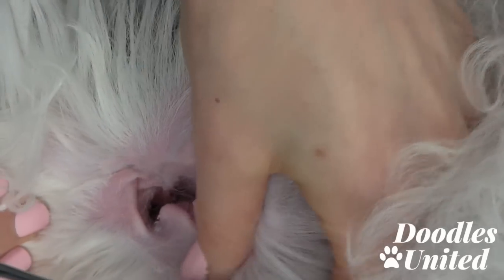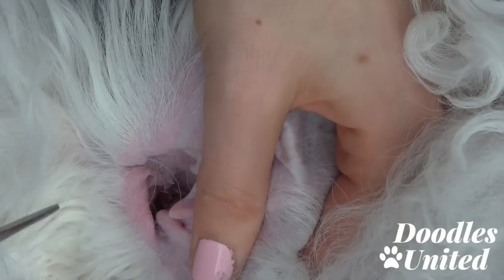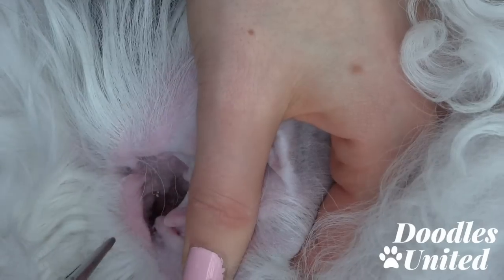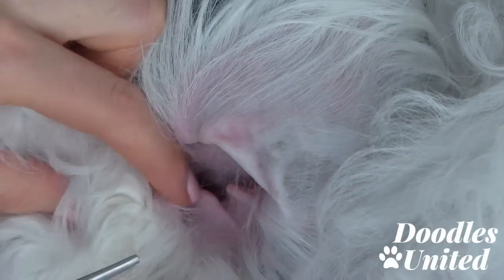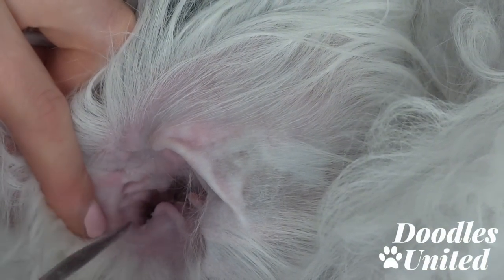When you're first starting out grooming your doodle's ears, I recommend just using your fingers, because if you pinch your dog's ear on the inside it's not going to be a pleasant memory. Especially when you are new, it's just good for safety measures to do it that way.